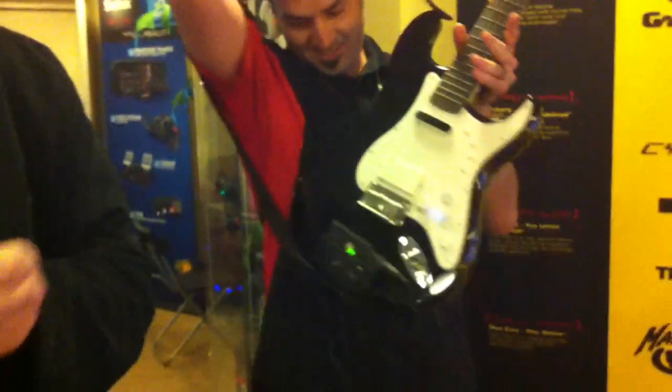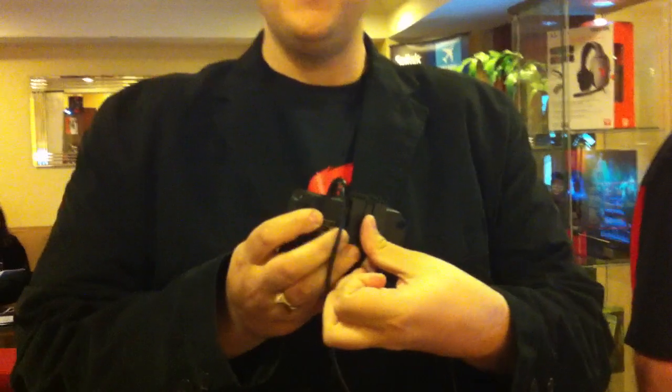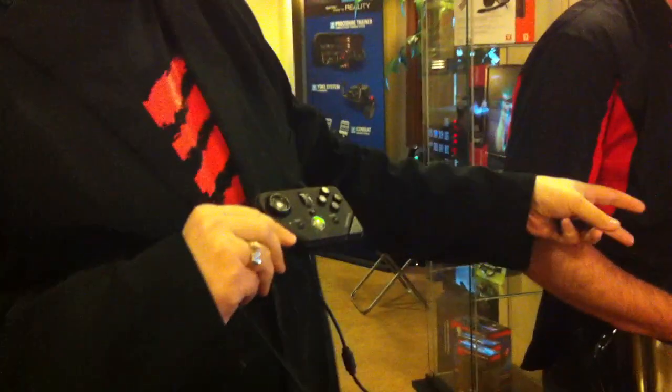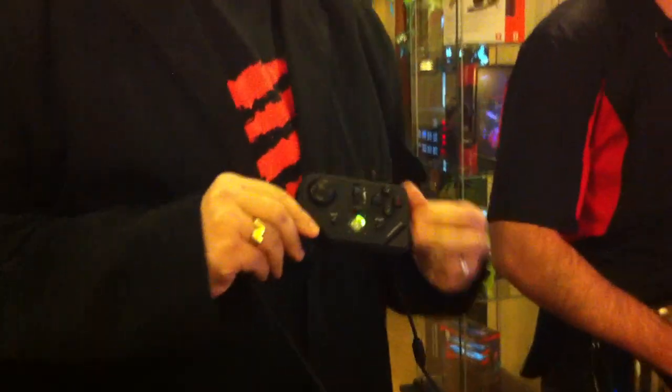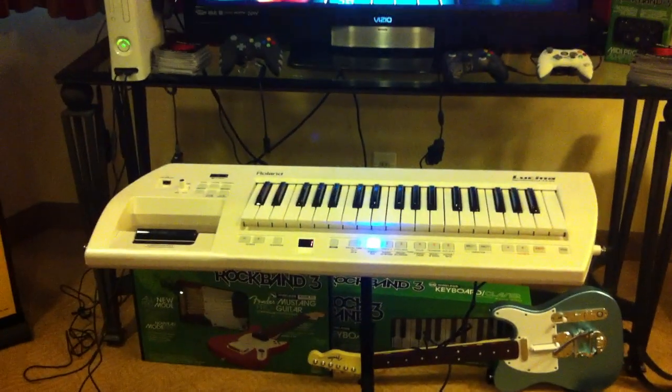The way that the little clip attaches — it'll go straight over there as well. So if you don't want to mount it to the guitar, you can actually mount it on your belt and walk around the room and still be jamming out. The MIDI Pro adapter is completely compatible with the Fender Squier six-string guitar. It's also compatible with a vast majority of MIDI keyboards, MIDI drum kits, and also select guitars. In stores now, $39.99 — play for real on Rock Band 3.